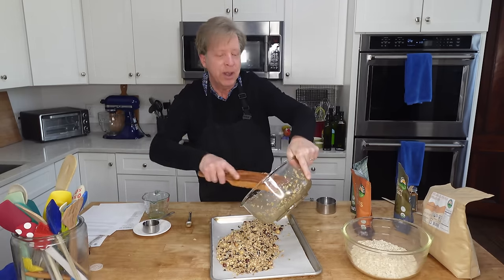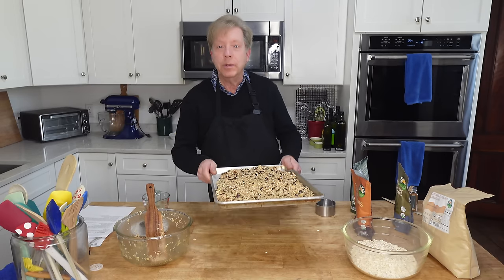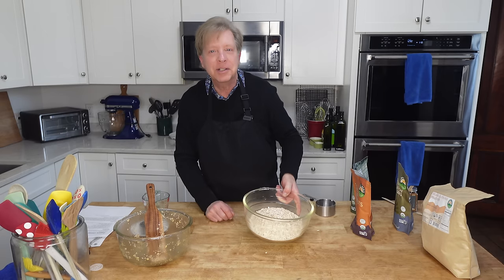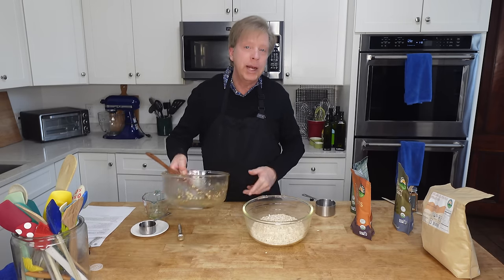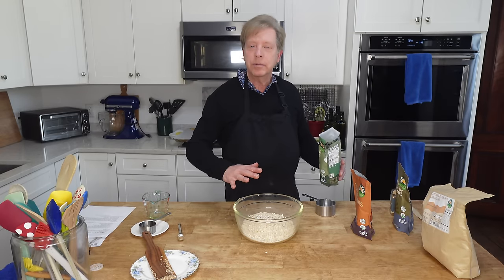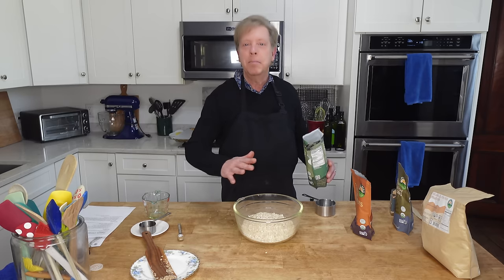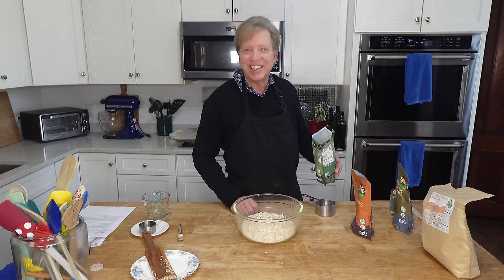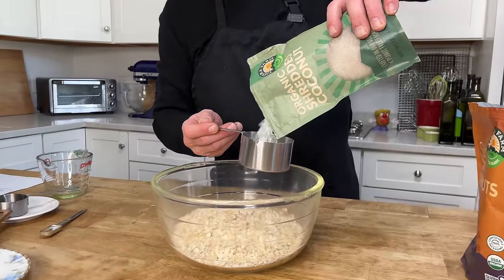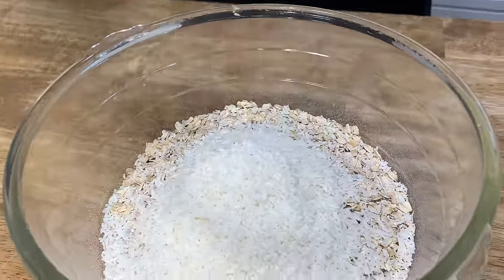I'm pouring this out on a parchment-lined baking sheet. One granola down. I just realized I did not need to dirty a second bowl — too late now. So for this second granola, I'm going to use some of the same ingredients as the first granola, but there's going to be a slight variation. I will link my master recipe for granola in the description below.